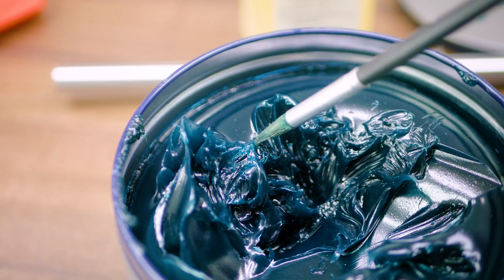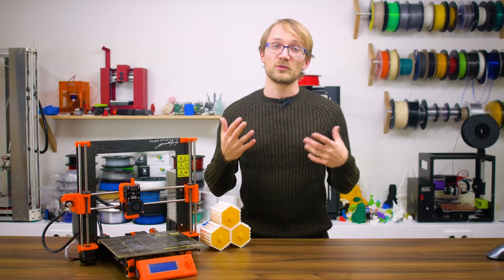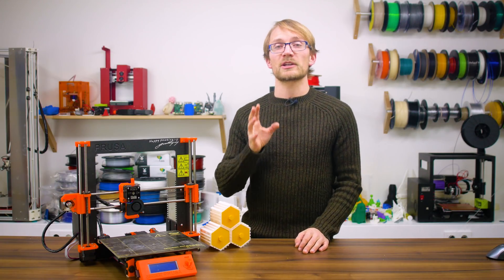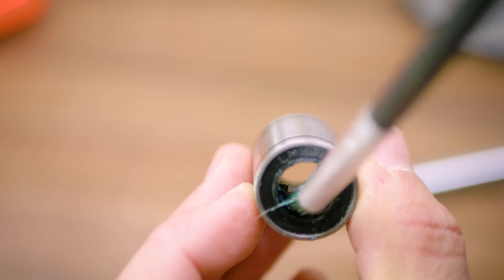I prefer thicker grease, which is what quality linear bearings that seal against the shaft come with. Though when re-greasing cheaper ones, you do have to make sure that it actually gets to the bearing balls inside the bearing, which usually means taking them off their shaft.